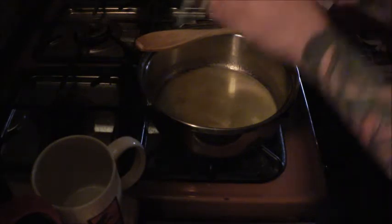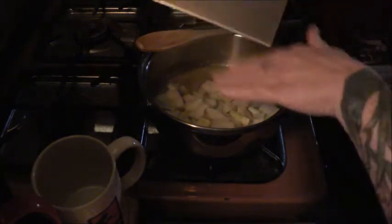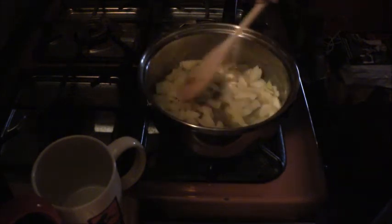Get your butter melting in your saucepan and then get your onions in there. Start to get them caramelized. The onions will make a nice rich gravy — really, really yummy. We'll let those go, they're going to take a while.